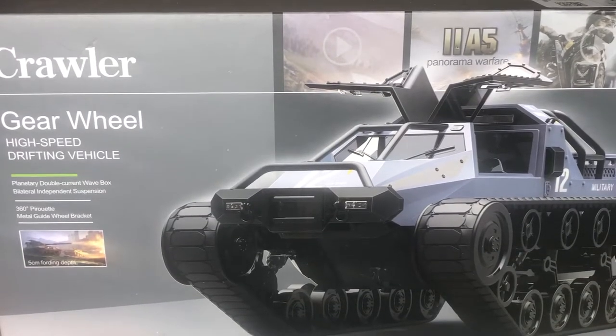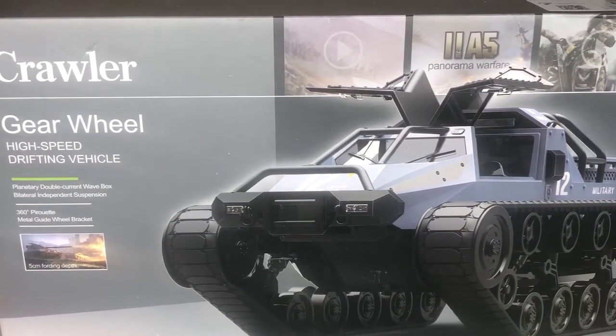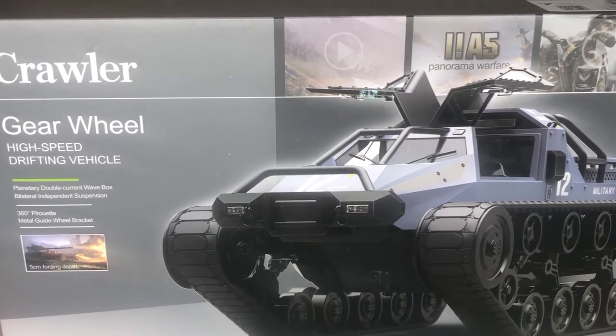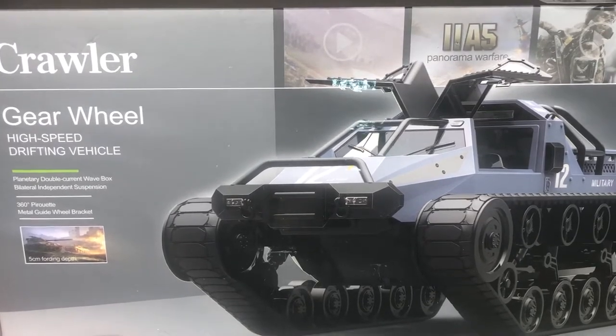Hey, today we're checking out a cool new RC vehicle. We are looking at the Beewine BWINE Q111 remote control tank. It can actually spray water. It's 1:12 scale, can do 360 degrees rotating, can drift. It's pretty sweet, so let's check it out.